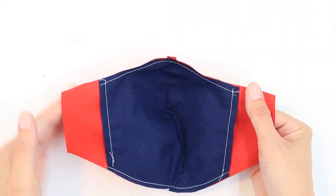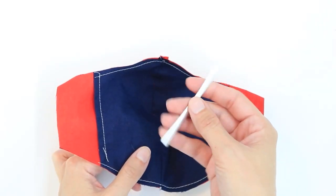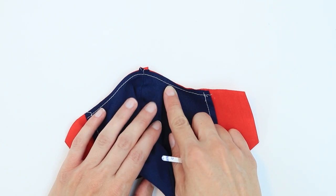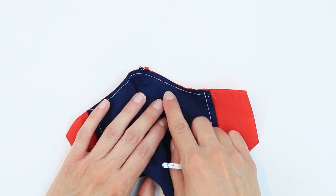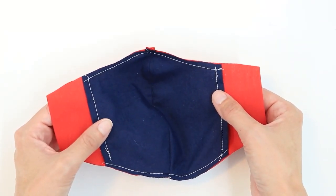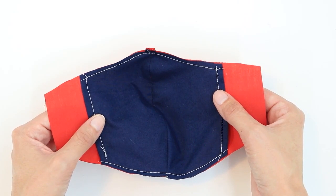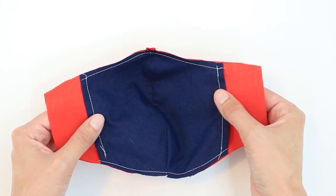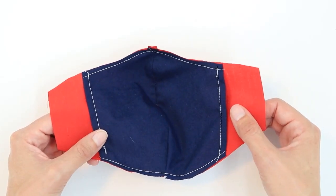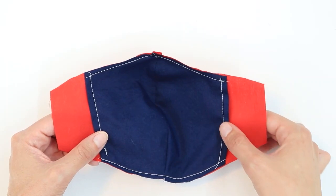Next we're going to create the channel for the nose bridge. This could vary depending on the size of wire that you're using. The nose bridge that I purchased from Amazon is about 9 millimeters wide, so I'm going to sew my mask together with a quarter inch seam allowance, then I need at least a quarter inch of space for my wire, and I'm going to sew a seam beyond that to make my casing. To make sure I have enough space, I'm going to sew with a 5/8 inch seam allowance along the top curve. You may need a slightly bigger seam allowance such as 3/4 inch if you have a larger nose bridge wire. If you're worried about making sure that seam allowance is exact, you can make guide marks or draw the line beforehand.